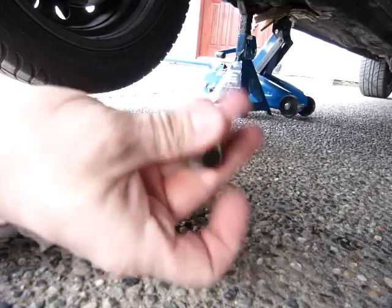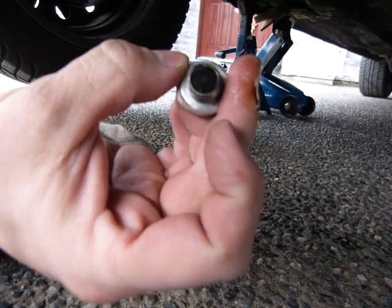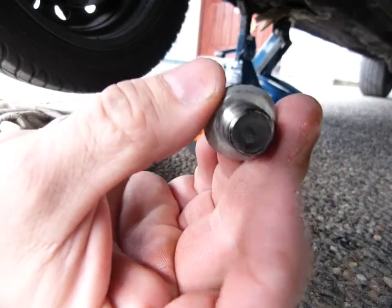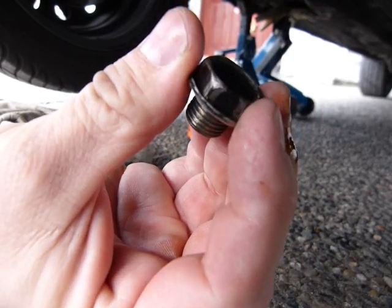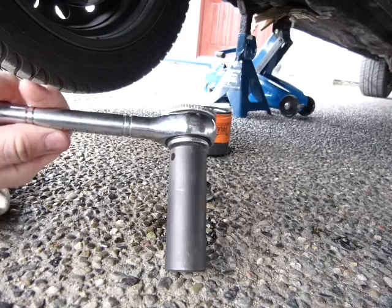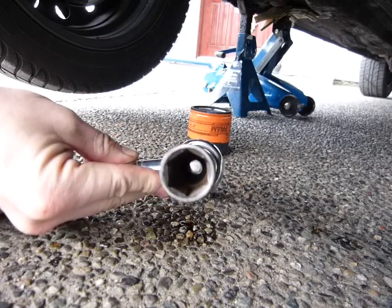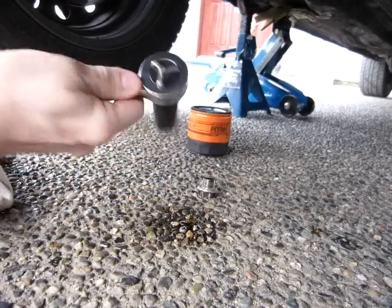Here is the drain bolt — I pulled it out. Some of them have a little magnet in the middle, which is a useful feature for collecting metal shrapnel from inside the engine as it wears over the miles. I found that I needed a three-quarter inch wrench for it. Make sure that you work with a six-point socket like this one — it's got six corners, not twelve.